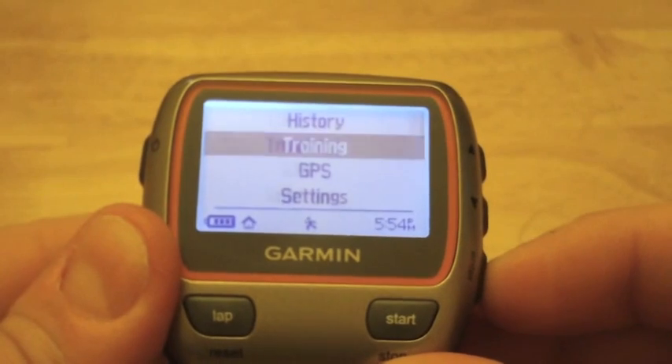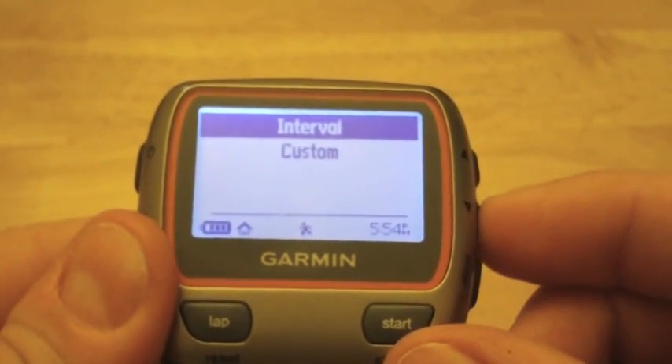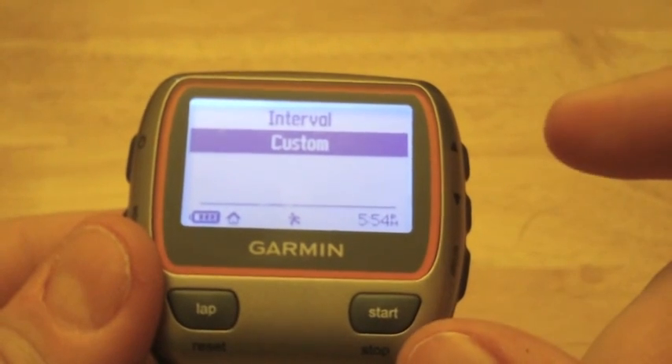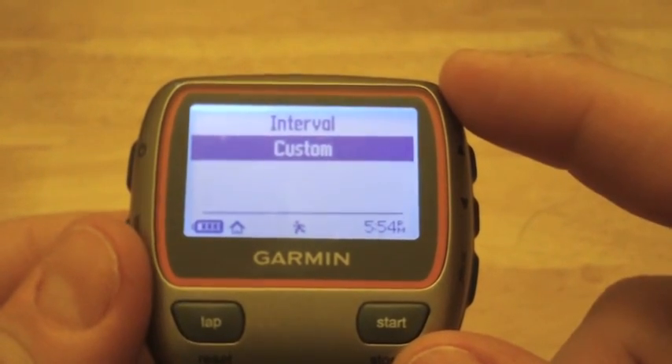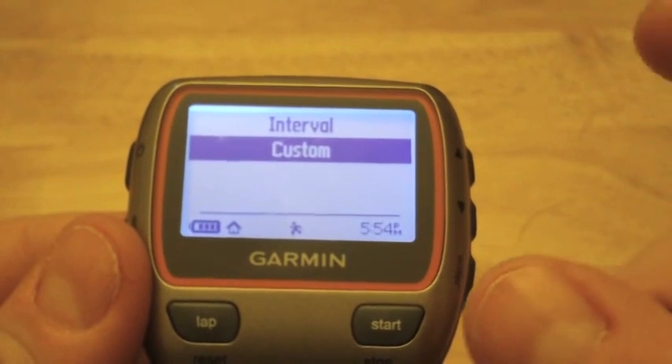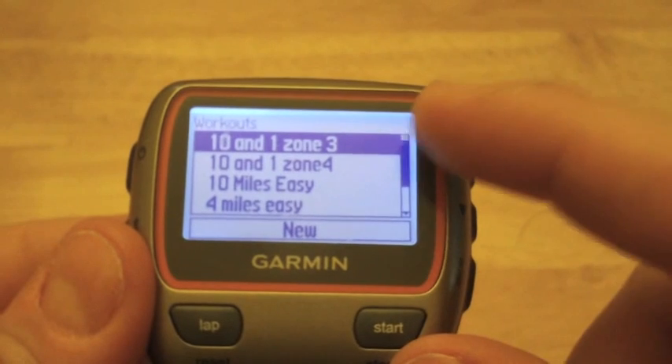Now if you want to do something more complex — like adding heart rate to it — you may want to look at the custom workout. There are two ways you can do a custom workout: on the unit itself, or on the computer by using Garmin Training Center.